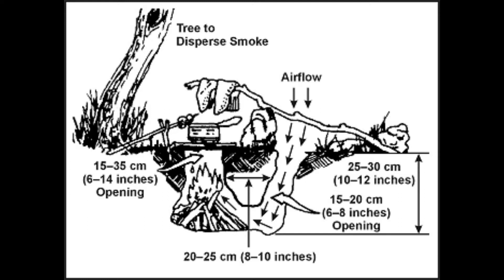Because the fire is underground, there is not as much oxygen for the combustion process. A second hole that connects to the hole with the fire in it is used as an oxygen supplier to the flame.